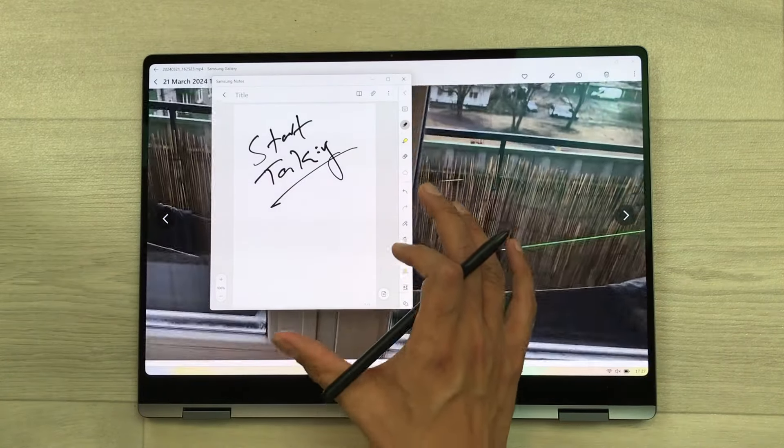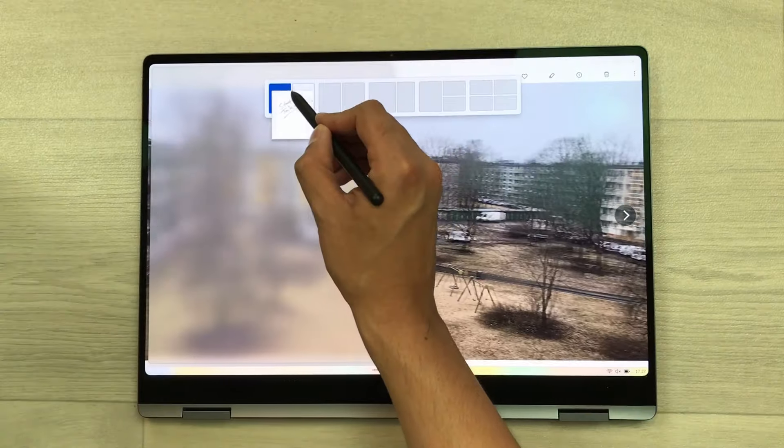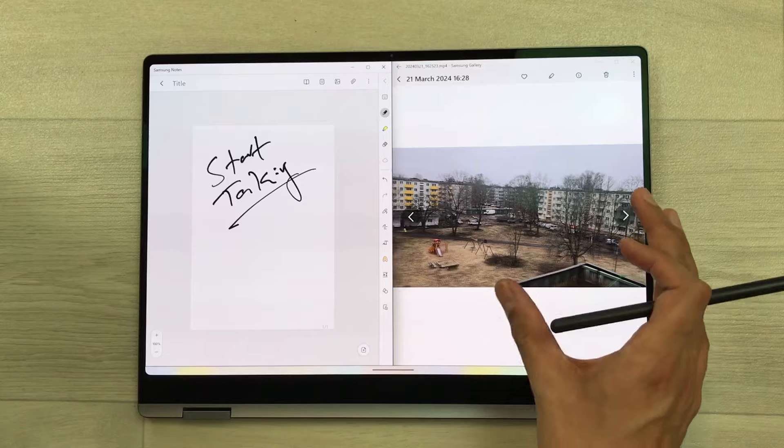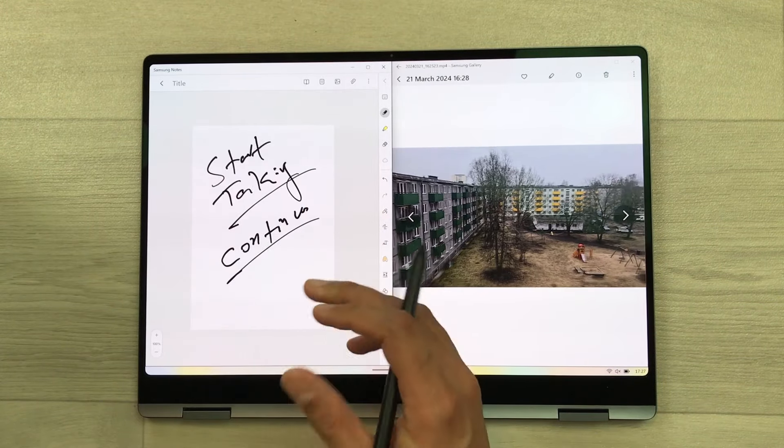So you can open it in split screen. Just press and hold it from the top — it will open the split screen layout. You can select the layout from here, and now you can see your video while you continue your work on Samsung Notes.